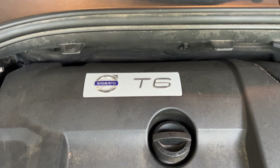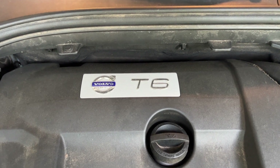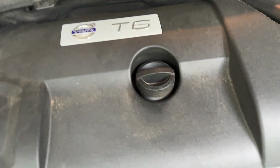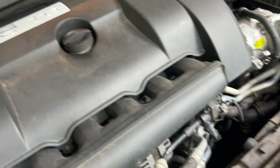Today we're changing the oil and oil filter on a 2013 Volvo XC60 with the T6. New oil goes in right here, and down in there is the oil filter. We'll start by pulling the drain plug, draining the oil, and then going from there.